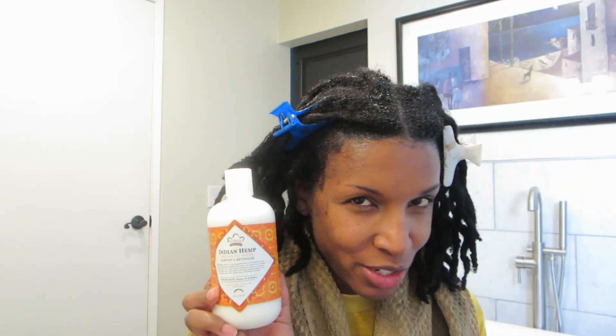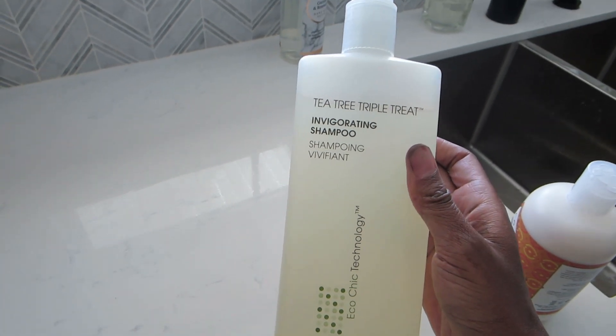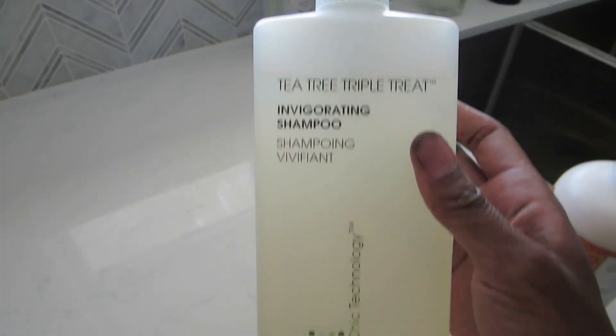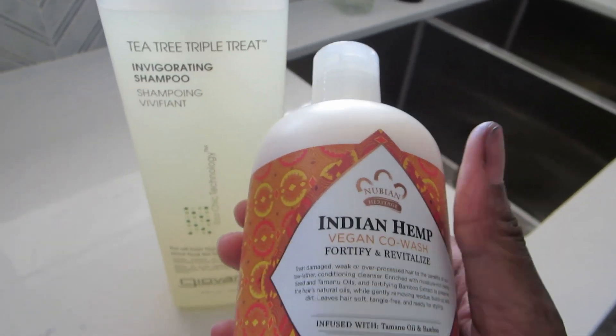I haven't co-washed my locks before — when I had loose natural hair I did co-wash, but I'm gonna try this. It says vegan co-wash, fortify and revitalize, infused with tamanu oil and bamboo, no parabens. What I'll do is wash the dye out with shampoo first, then use the co-wash, and I'll let you guys know how it goes. The shampoo I'm using is Giovanni's tea tree triple treat invigorating shampoo — it's a clarifying shampoo that I got at TJ Maxx too. I've been using this brand for a long time since I've had natural hair.